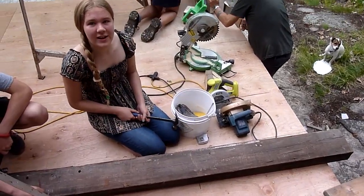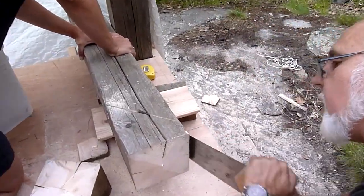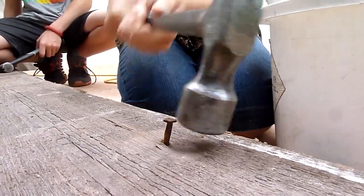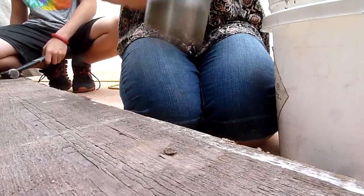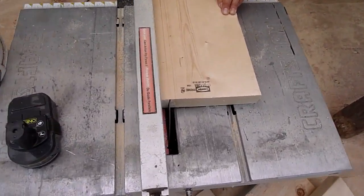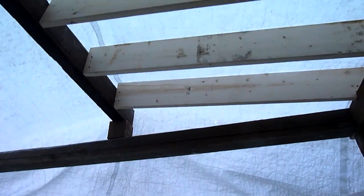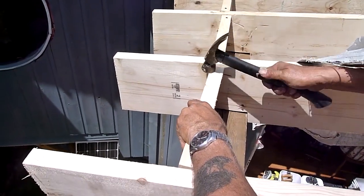We used two 2x10 full dimension pieces of our salvage lumber for a ridge beam. All of our roof rafters are also 2x10. We had to use a mix of new and old material, so we used a special paint treatment to make the new look like the old.